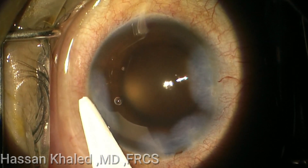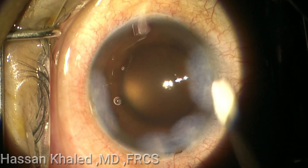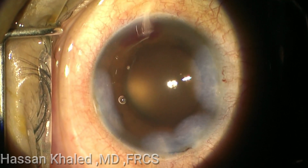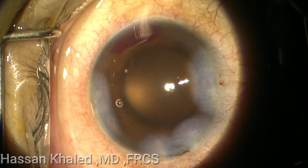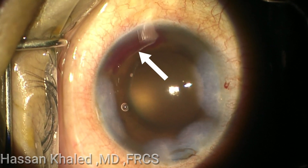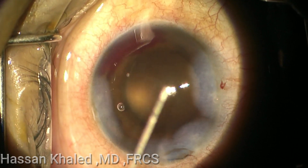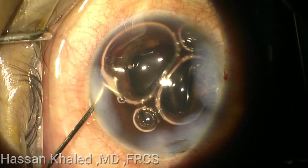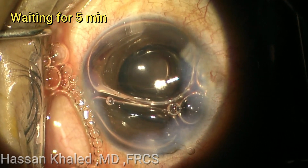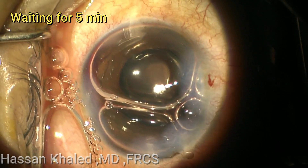It is important to elevate the intraocular pressure and to wait a few minutes to allow the bleeding to stop. You can see now the bleeding at the white arrow. Now I am injecting an air bubble inside the anterior chamber in order to elevate the eye pressure.